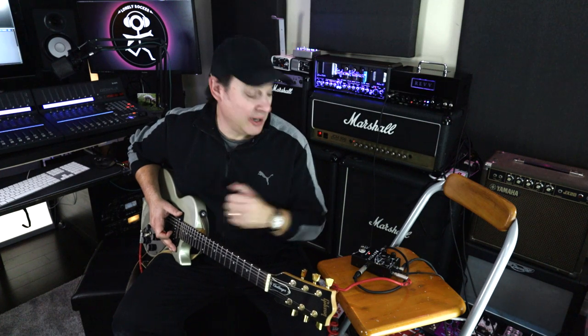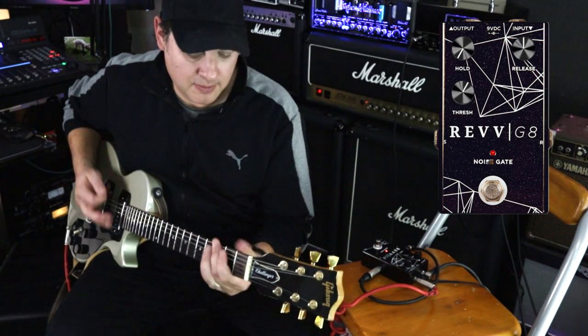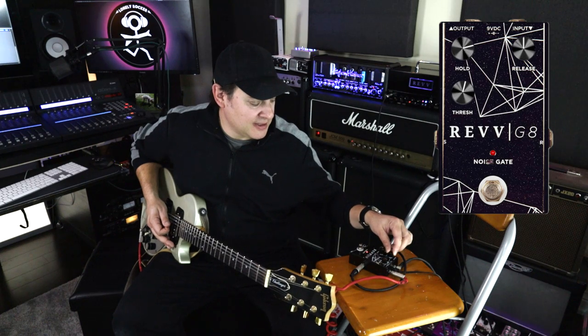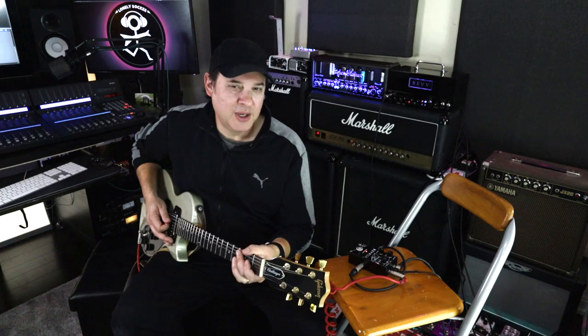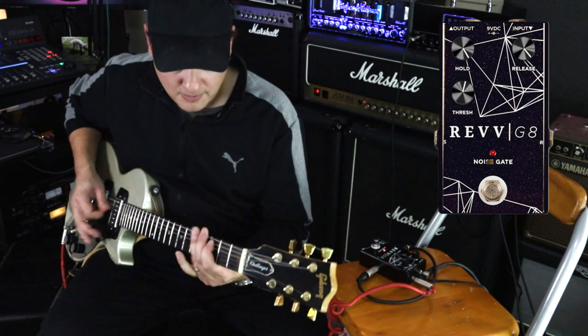Now that we have the best of both worlds set up, let me walk through a couple of settings. Threshold at around two o'clock, hold all the way down, release at noon — very natural, no audible noise, notes aren't getting cut off. Now I'll jack the hold all the way up so you can hear the gate hanging open a little bit longer. Then with release all the way up, you can hear a slow fade out.